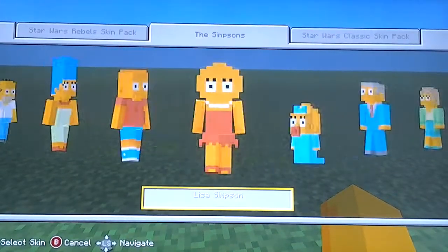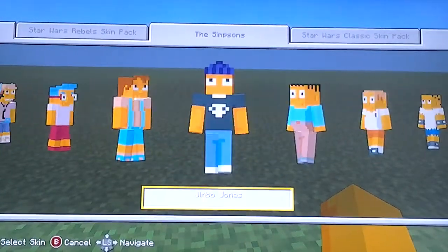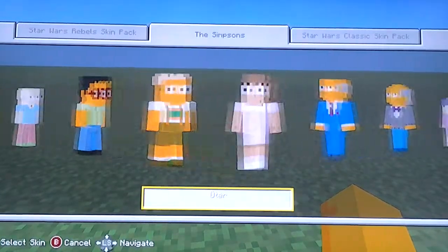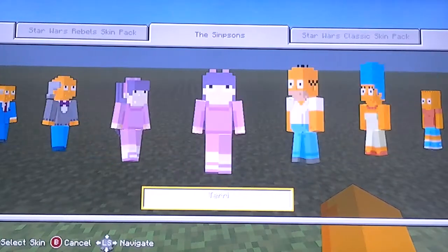So we have all the Simpsons members, the school workers, and then like the kids. You get most of the kids and then you get more school workers and then Sherry and Terry.